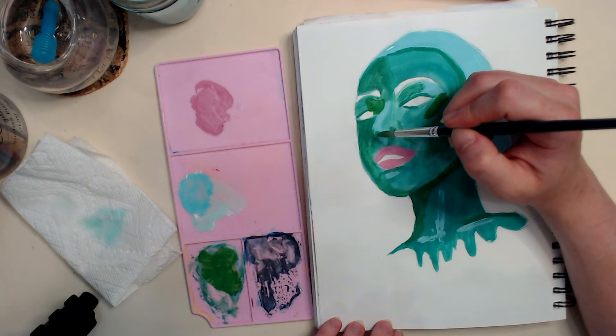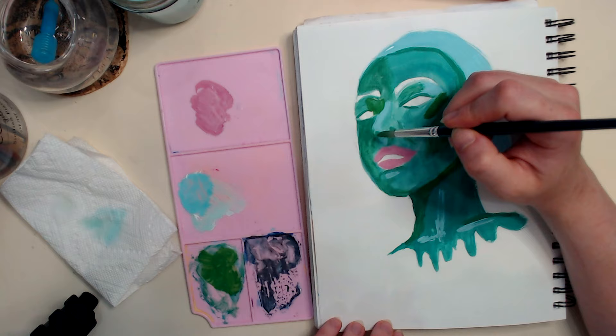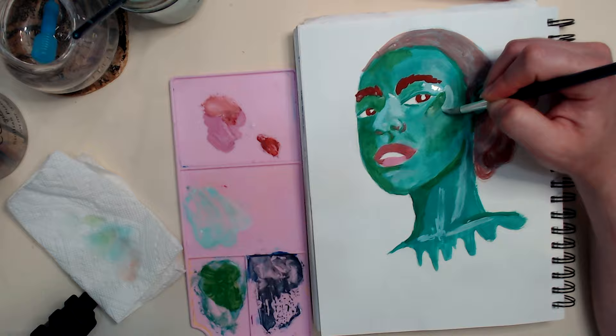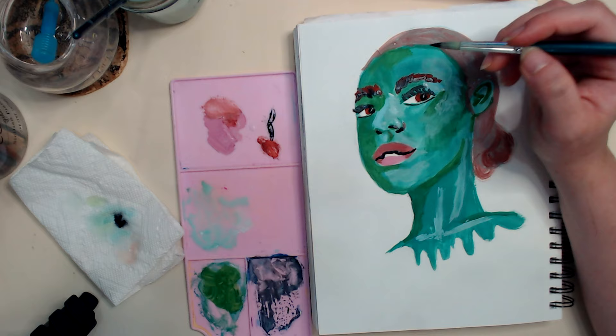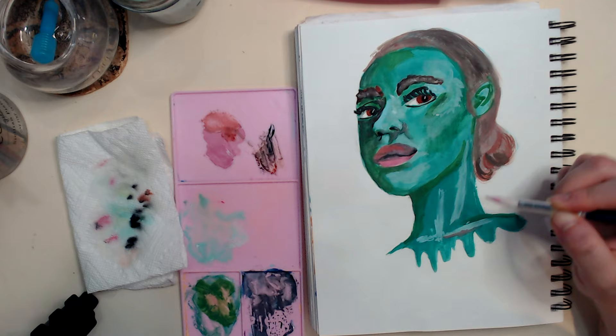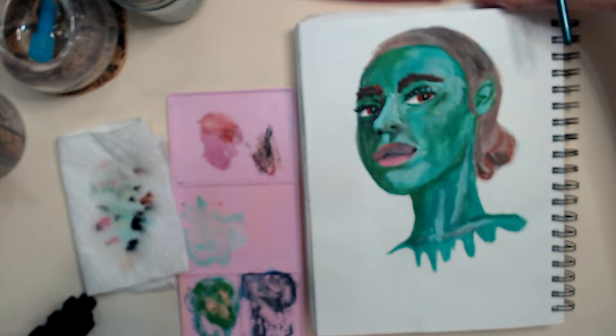I don't know why I chose green for her skin tone. I wish I hadn't. I think I was just trying to experiment a little bit, but I just don't know about the green. I definitely feel really rusty with this whole process, but I feel like I resolved it to a point where it's not horrible. It's not my best work, but I do kind of lean into this style of portraiture a lot, and I wish I had branched out a little bit more because this is kind of a comfortable place for me to be working, but I'm just trying to brush off some cobwebs and get back into the swing of things.